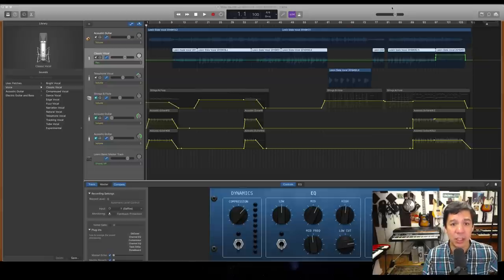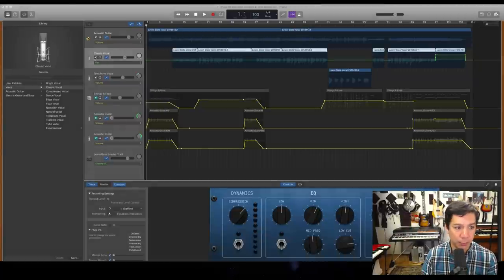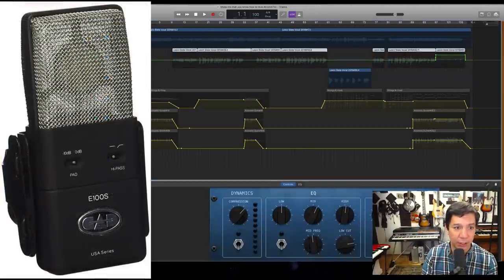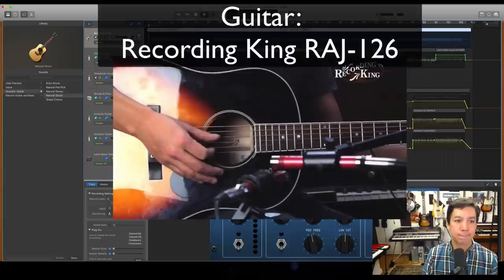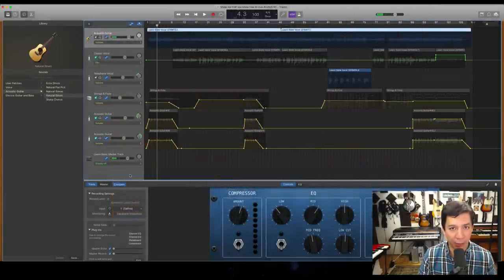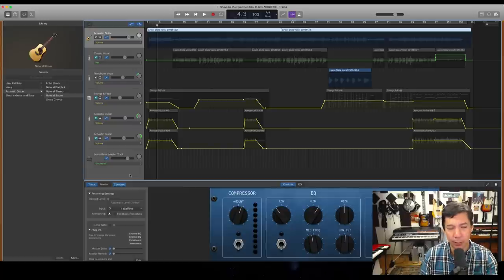Let's get right to it. This is a song I did for one of my Monday music videos called 'Show Me That You Know How to Love,' reduced down to acoustic guitar and vocals. I'm using an E100S on the acoustic guitar, and here's what it sounds like with nothing on it — a little thuddy, a little dull. I typically try to get warmer guitar sounds when micing. Check out my videos on how to record acoustic guitar and vocals; this will be a follow-up to that.